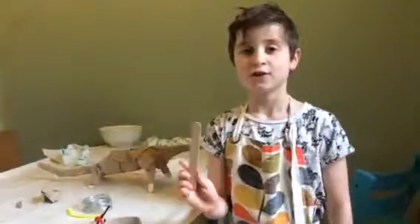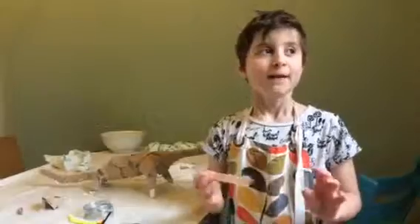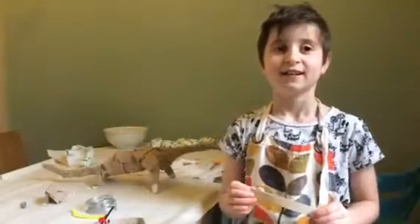So first, you get your lollipop sticks and you make and design a dinosaur that you're going to make.